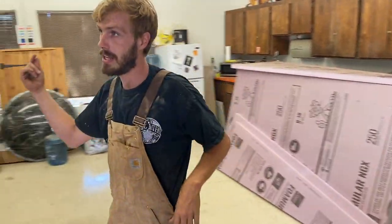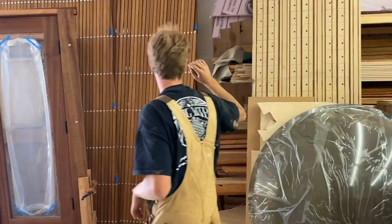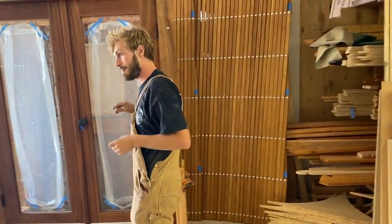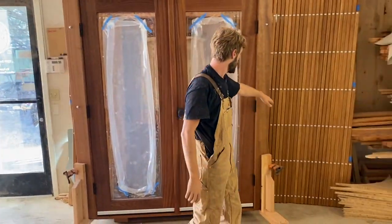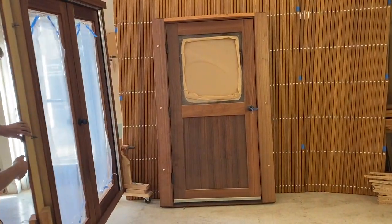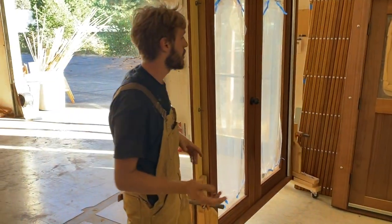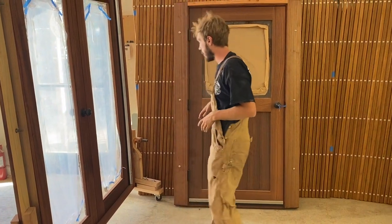Then coming around here, another rack. This is where we keep lattice, T components, rafter components waiting for assembly. This is a finished French door that'll be going out early next week. We like to put all of our doors on rollers so they're easy to work around as we're assembling them, as well as just being able to move them throughout the shop. So we have lots of these that we've made up so that the doors can always be mobile.